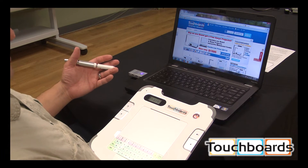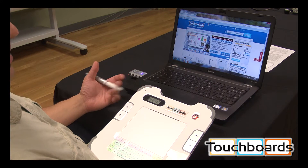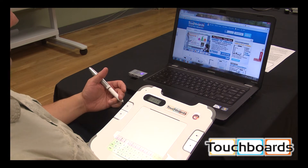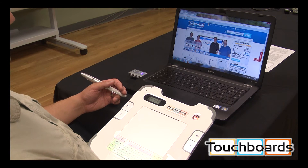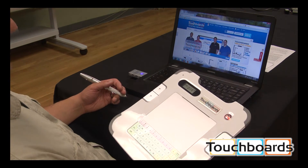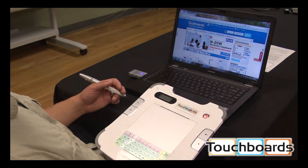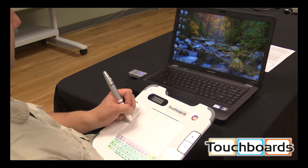If you're using an interactive whiteboard, or a document camera that has annotation, you'll be able to use any of those annotation softwares with this tablet. If that's not the case and you're using this tablet all by itself, we have plenty of free options available. I want to show you just how you'd be able to use this with some annotation software.